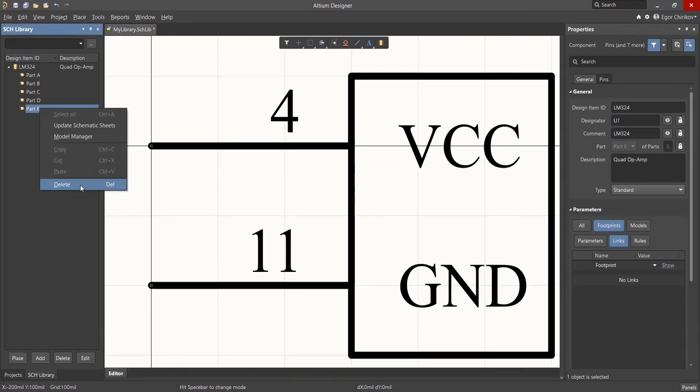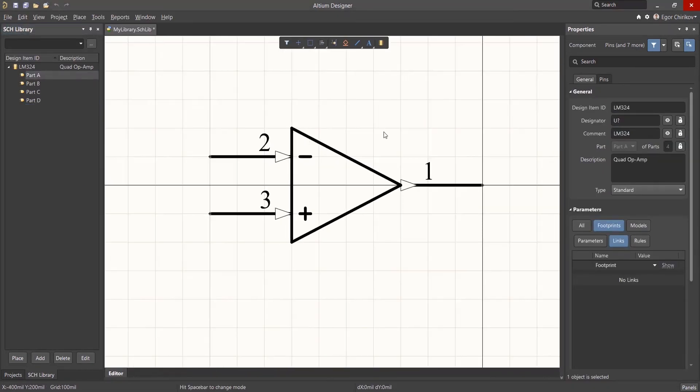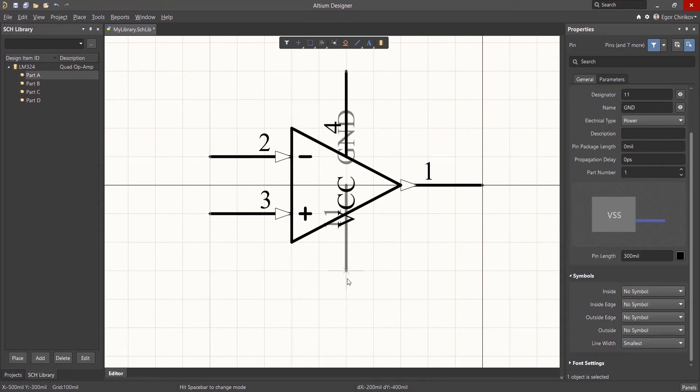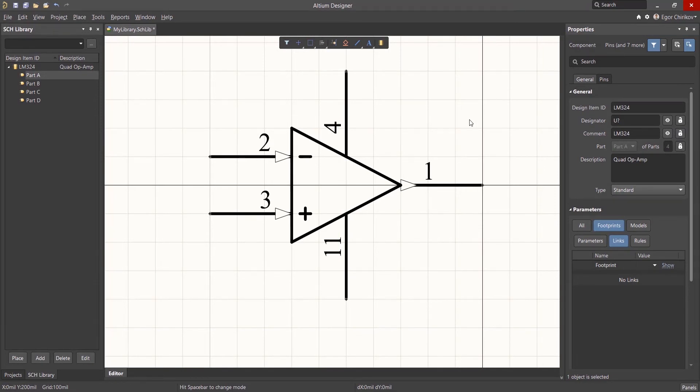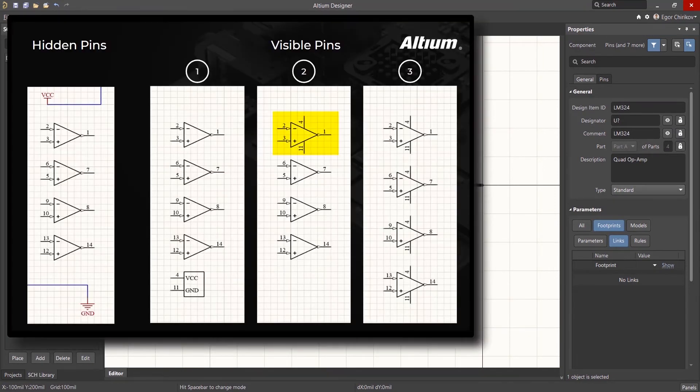The second option eliminates the need for the fifth part by adding the power supply connections to one of the parts. This approach will go far towards assuring that power supply connections are added. However, one of the advantages of using a component with multiple identical parts is the ability to swap them to facilitate printed circuit board design. Putting the power pins on only one part creates a difference with the remaining three parts, which eliminates automatic swapping capability. This approach is recommended when there are only two parts and they are each different.